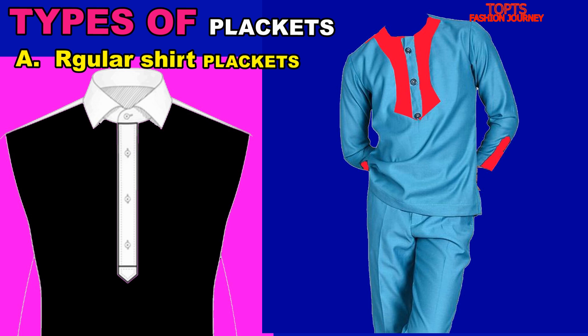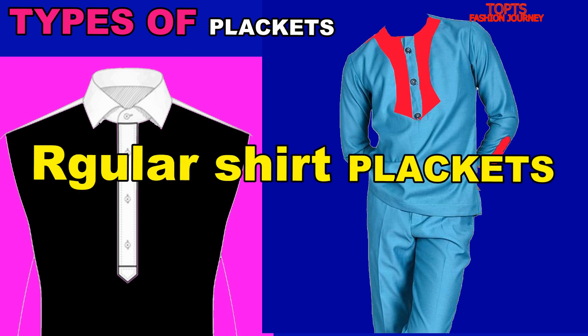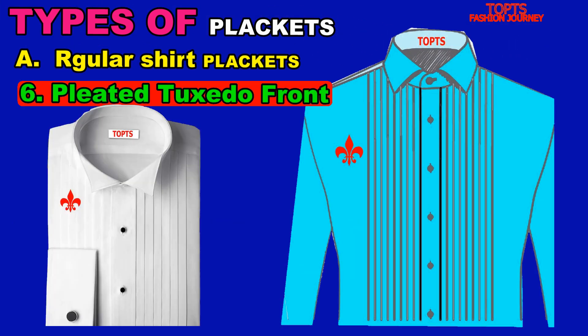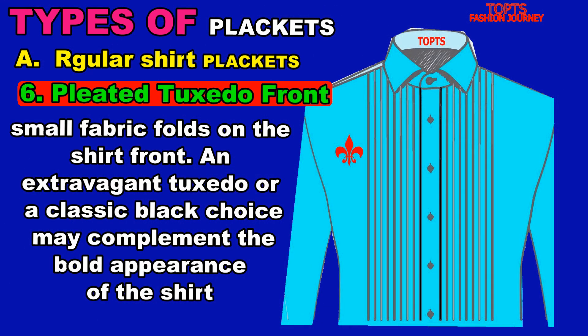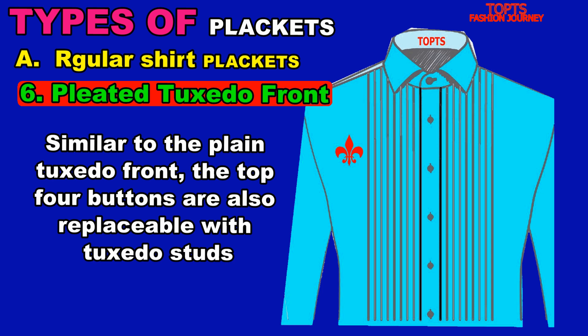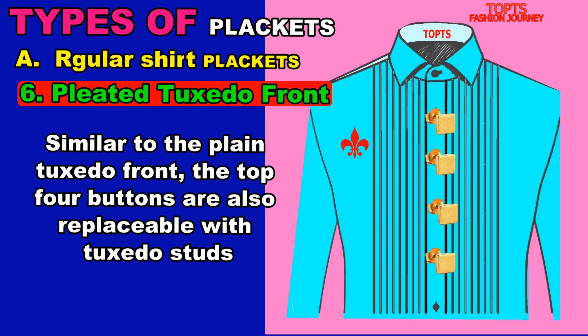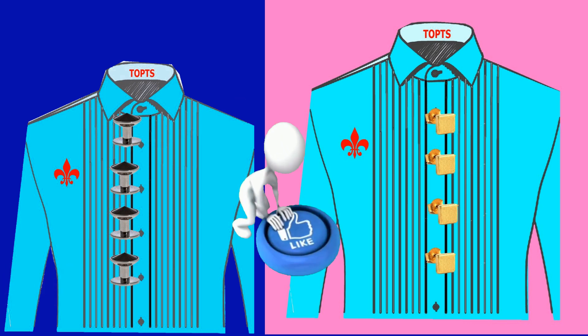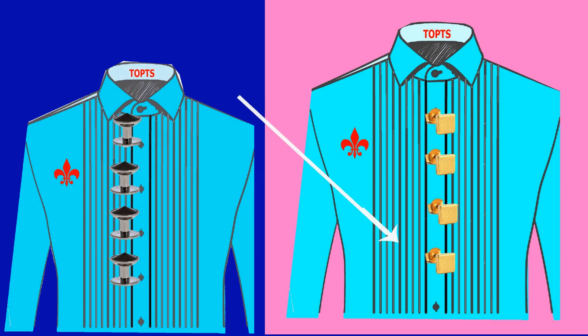The last regular shirt placket in my list is the pleated tuxedo front. This type of tuxedo shirt placket features small fabric folds on the shirt front. An extravagant tuxedo or a classic black choice may complement the bold appearance of the shirt. Similar to the plain tuxedo front, the top four buttons are replaceable with tuxedo studs. Here is an example — you can see the pleats or strips that give a tuxedo shirt a nice look.